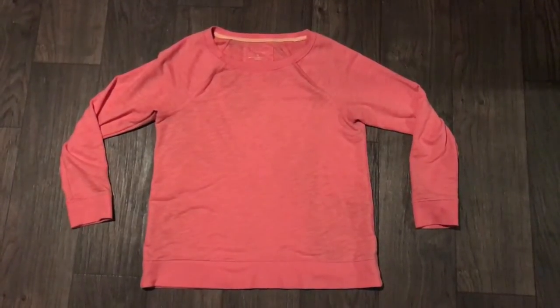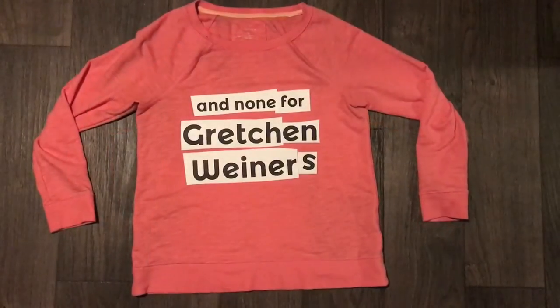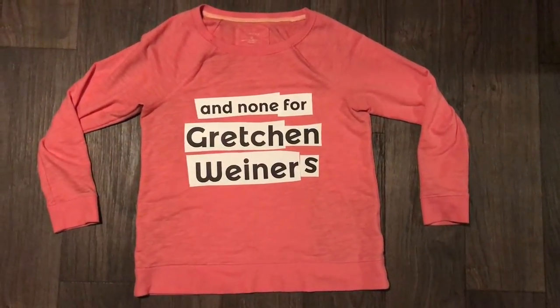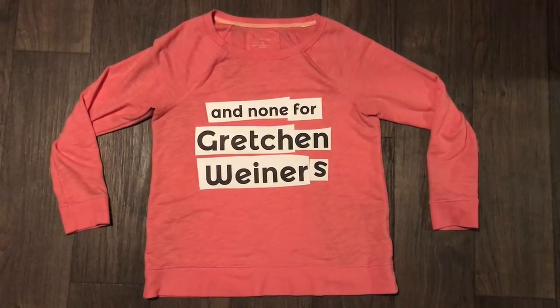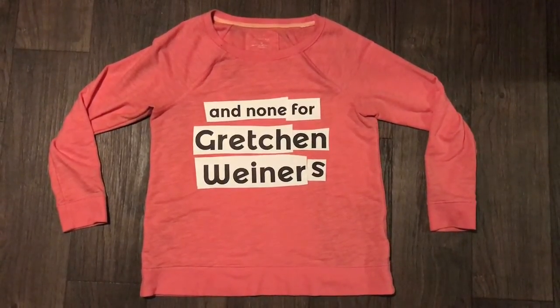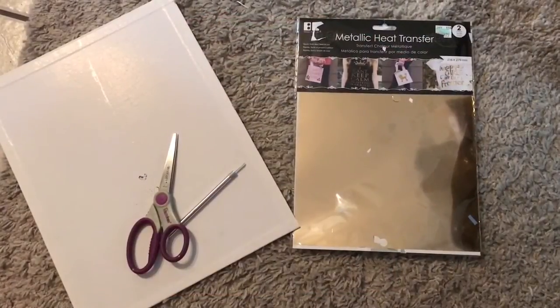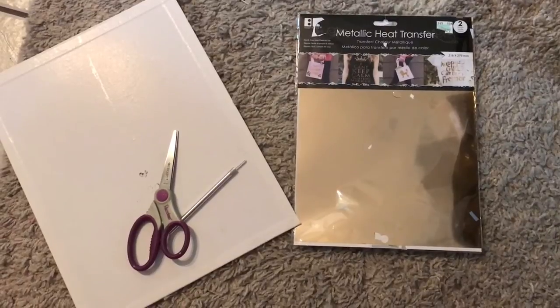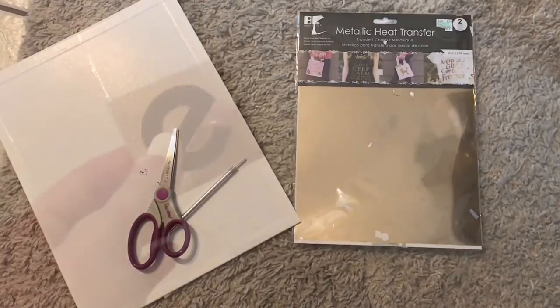First you want to gather your materials. You'll need to start with a plain sweatshirt of your choosing. I printed out my phrase in a font that I liked online called Montserrat Alternates and then I laid out my phrase to make sure that it would look good on my shirt. I used a metallic heat transfer sheet, an X-Acto knife and scissors, as well as a hard surface to use to cut out the letters.